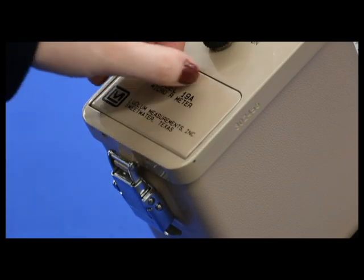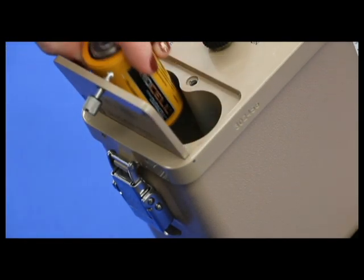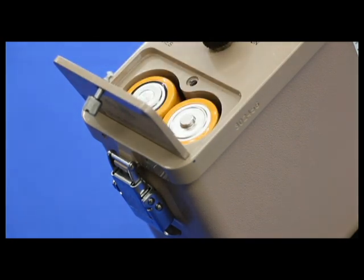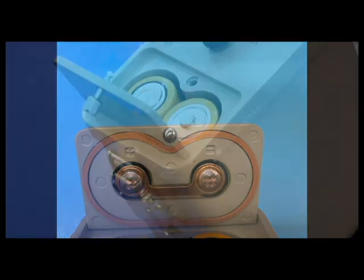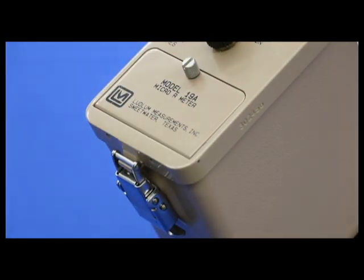To replace the batteries, open the battery lid by twisting the lid button counterclockwise one-quarter of a turn. To install the D-cell batteries, open the lid and match the polarity of the batteries to the plus and minus marks on the inside of the lid. Close the battery lid and twist the lid button clockwise one-quarter of a turn.